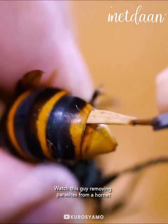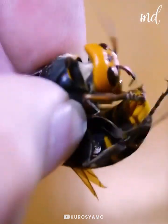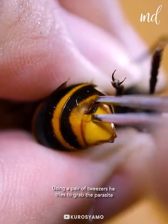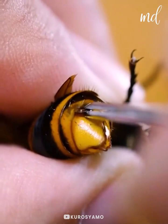Watch as this guy removes parasites from this hornet's body. He can already see the parasite's head peeking out of there. He's using a pair of tweezers to extract it out gently.